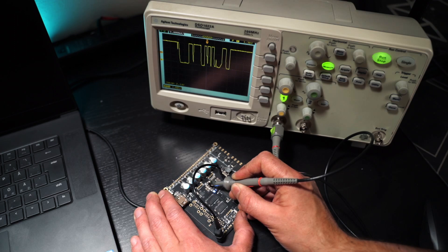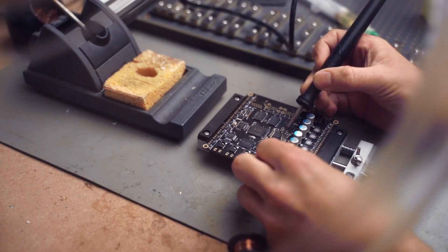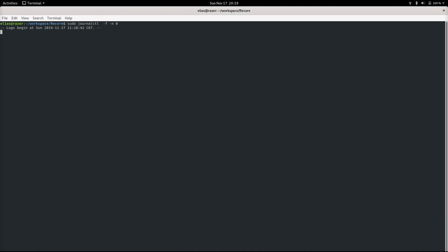It turned out it was the wrong channel all along. A quick whip with the Metcal gave the PMIC the old switcheroo, and wow — the device shows up on my computer. Bam!